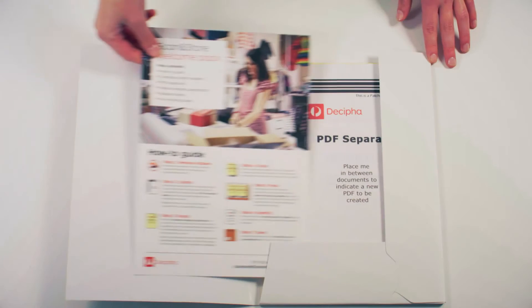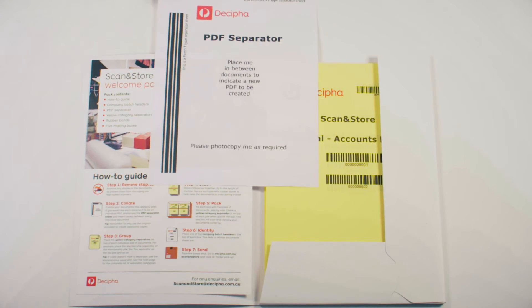If you want each document to be scanned as an individual PDF, photocopy the PDF separator sheet, which you can find in your welcome pack, and place a copy in between individual documents.